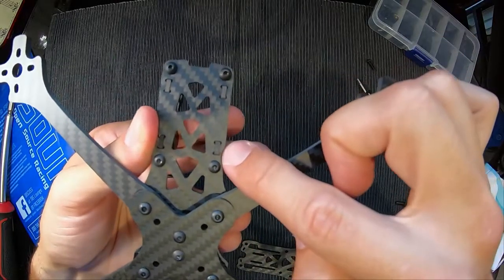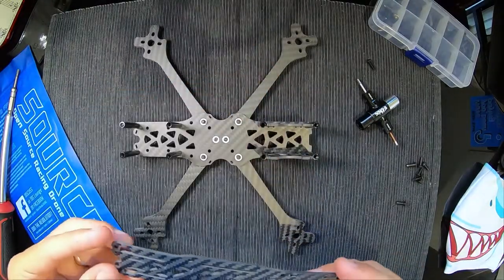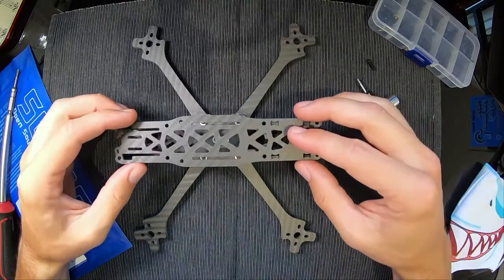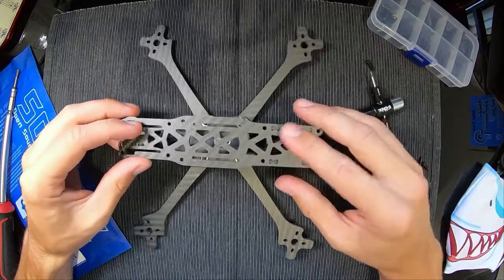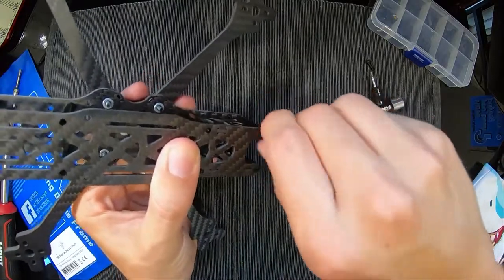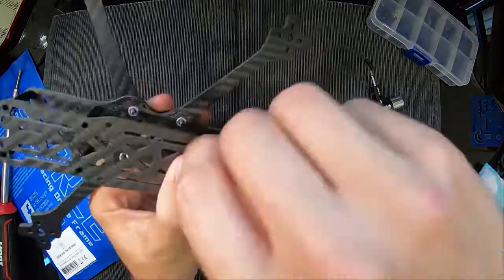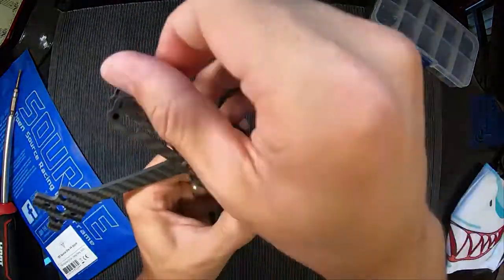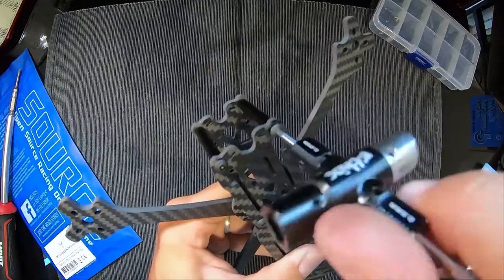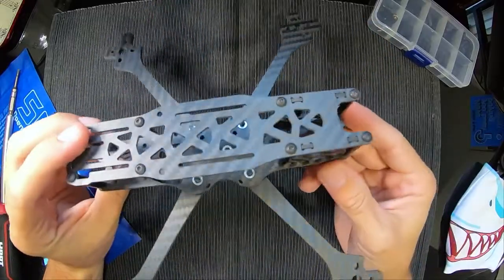They'll go all the way through and be flush with the bottom of the frame, so you'll know they're in right. Then all that's left is the top plate — same again with the little slots for the camera plates. Clip that on there and then same again with your screws. And lo and behold, there's your TBS Source 1 v4 frame.